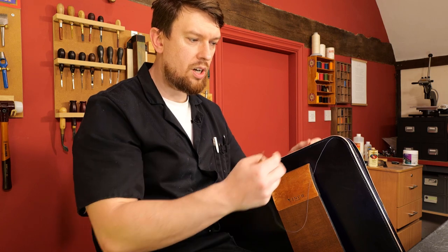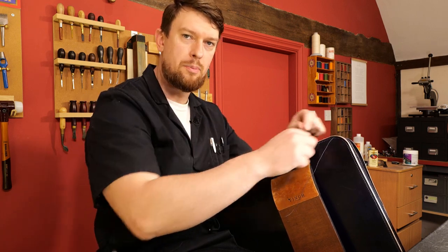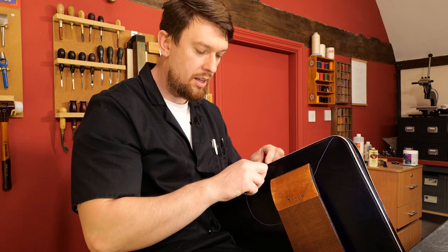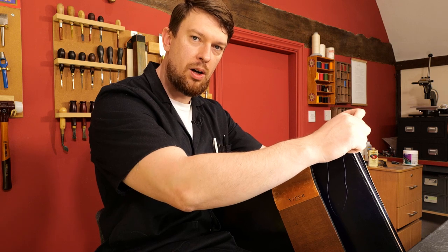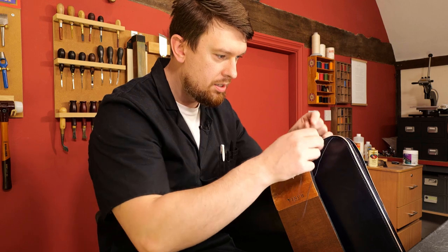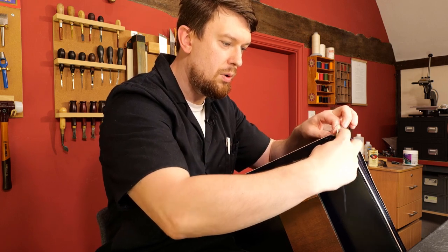If I start stitching forwards, as my hands become more tired they're also getting further away from the body. So for a long seam — like this one, or a belt — it's easier to start with the most physically challenging part, which is the furthest point away, and as you tire the stitch gets closer and closer to the center line of your body. That's a theory I have. I did start my career stitching forwards — it's something I tried for the first six months.